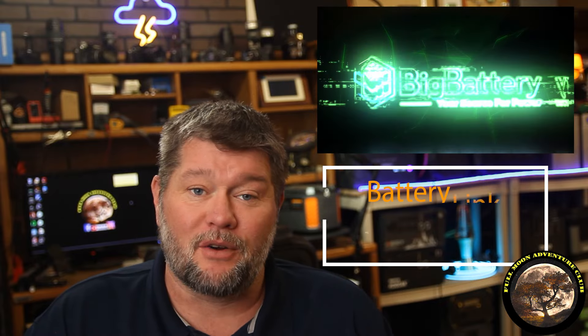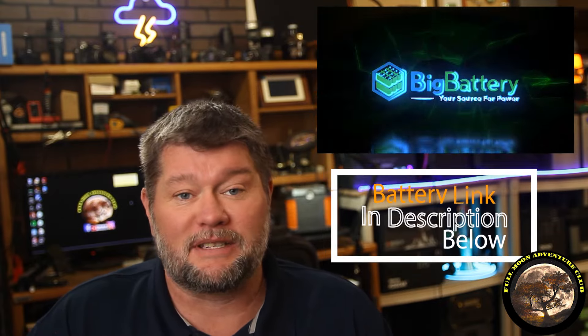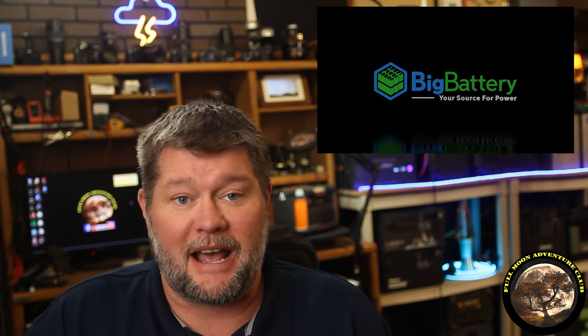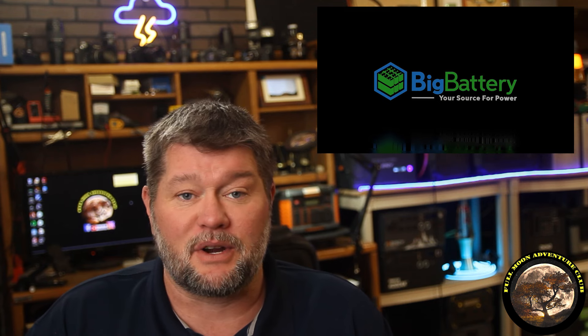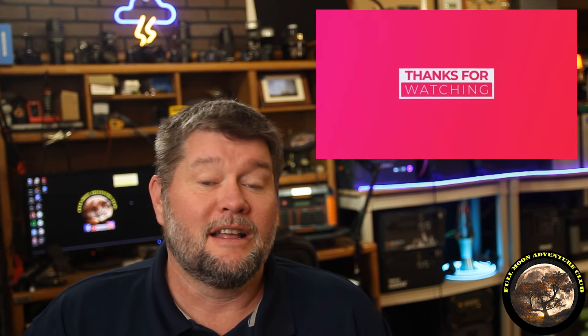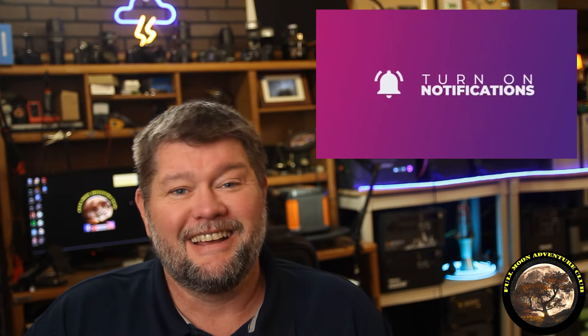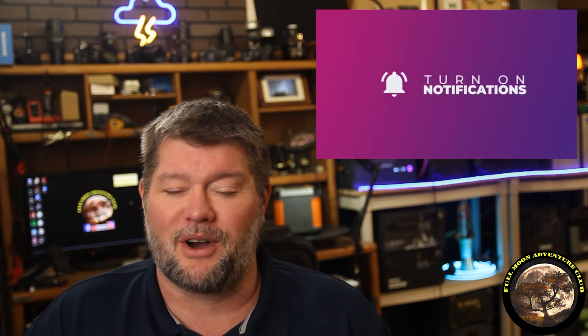Thanks so much to Big Battery for sending over this equipment — it's all available at BigBattery.com and there's a link in the description below that will save you 10% on anything over there. That about wraps it up. My name is Jim with Full Moon Adventure Club. If this video helps you out, please like, share, and subscribe — that really helps me out. Until the next video, thanks so much for watching!